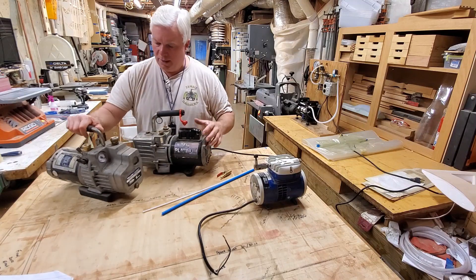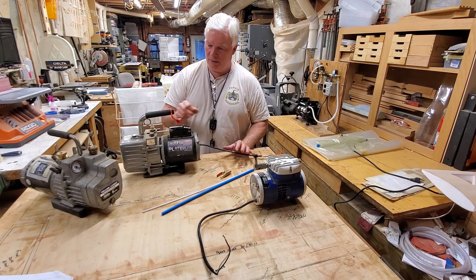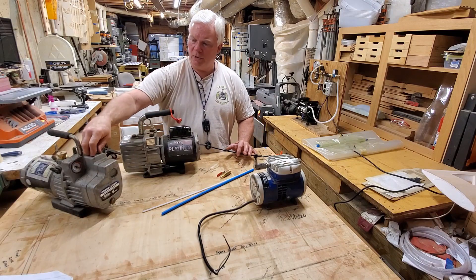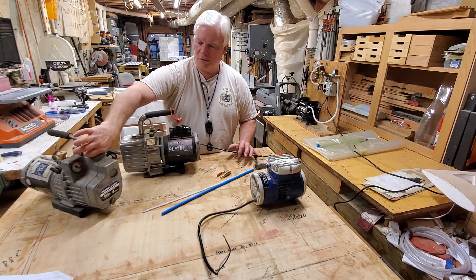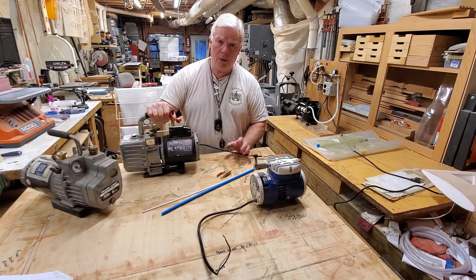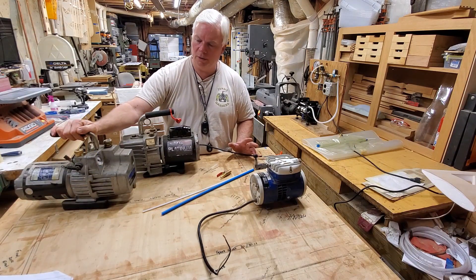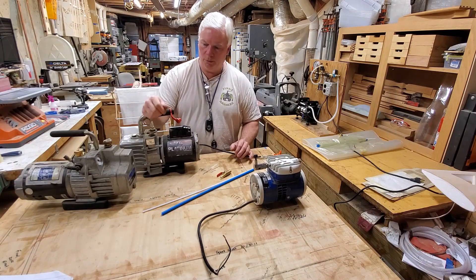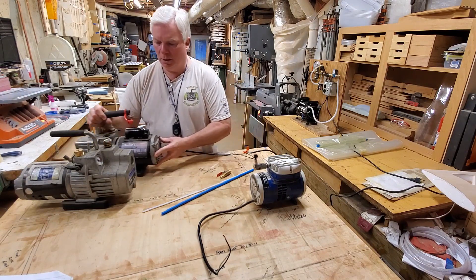Both of these have a valve on the side where you can adjust the pressure or inches of mercury. The downside to these pumps is they're heavy, and they will mist out just the tiniest bit of oil because they are an oil-type pump. I would just take a little paper towel and set it over the exhaust vent to catch any mist. Both of these pumps I got for free because they were being thrown away — years ago they would rebuild these pumps, but now it's so cheap to buy new ones they just discard the old ones once they won't hold the vacuum levels they need.